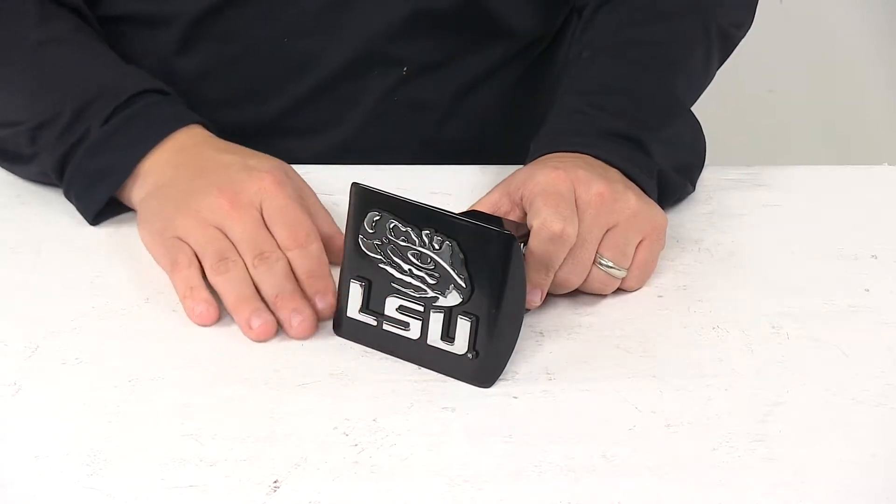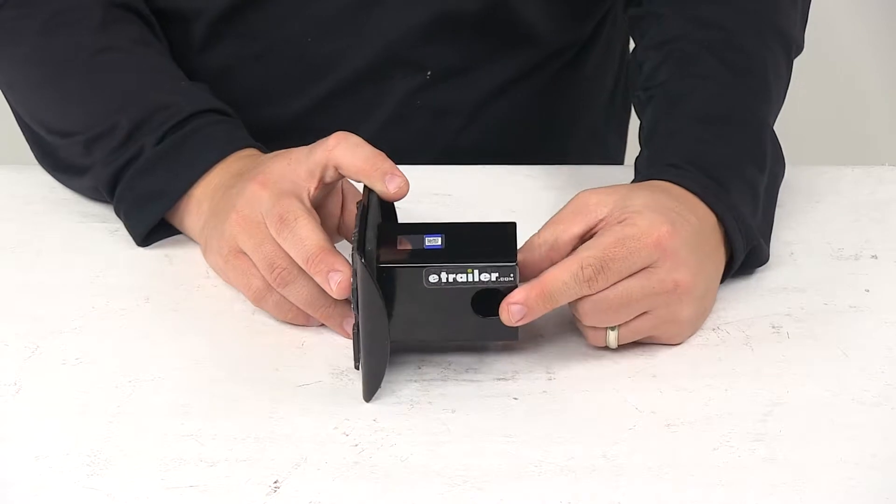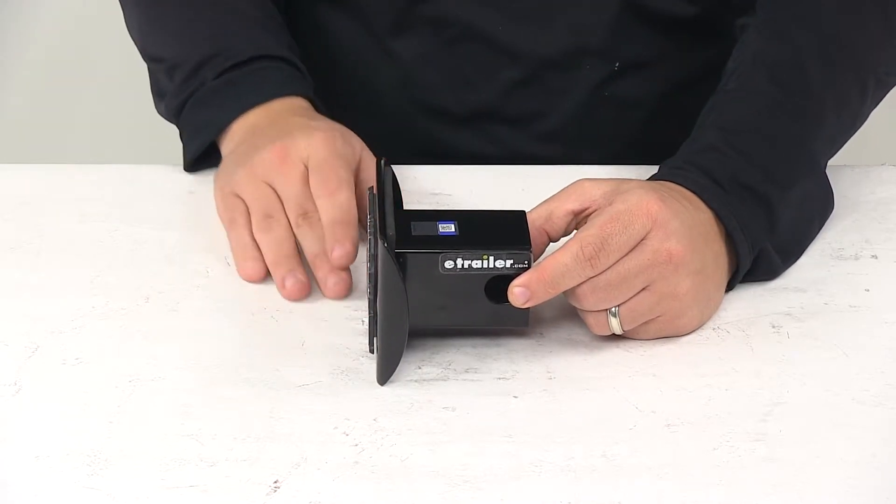It's an officially licensed product. It does require a hitch pin and clip or a hitch lock to secure the unit inside of your hitch.